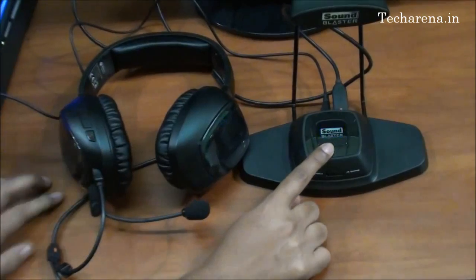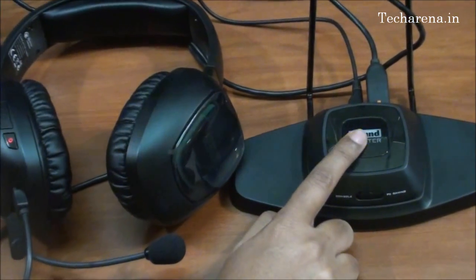You can see a power light which is working on the WiFi device. To pair this device with any other wireless media, you have to press this button for 3 seconds.